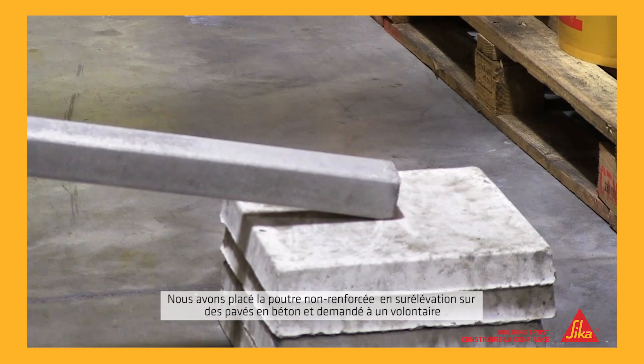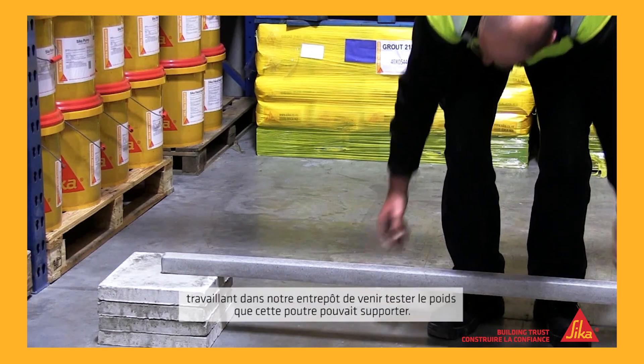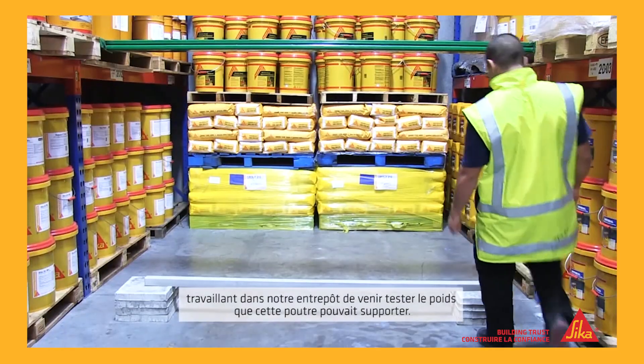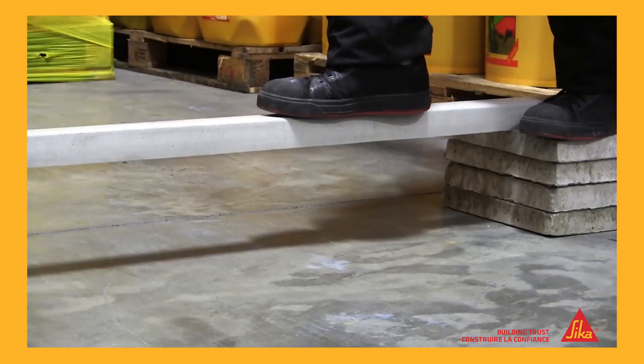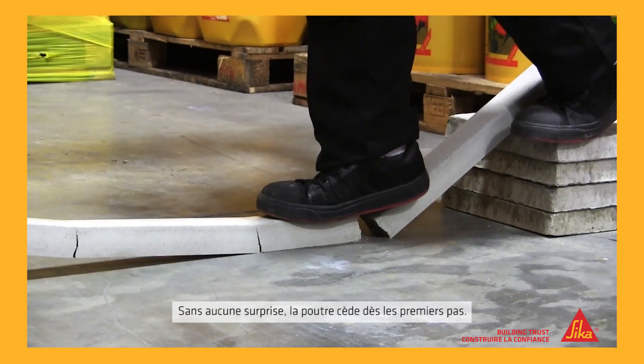We placed the unreinforced beam on some concrete pavers, then asked for a volunteer from the Seeker warehouse to see how much weight it could support. Up stepped Peter. And that was the end of it.